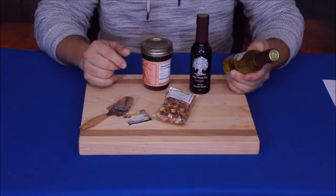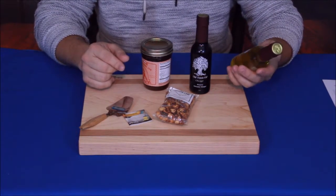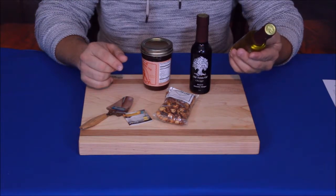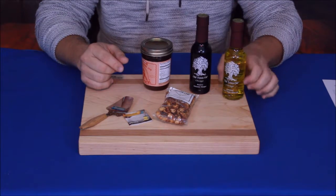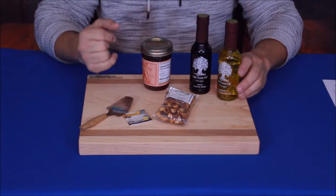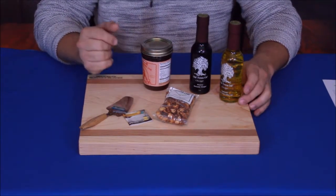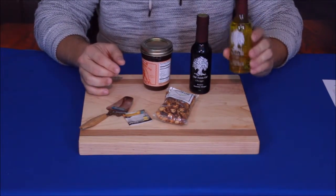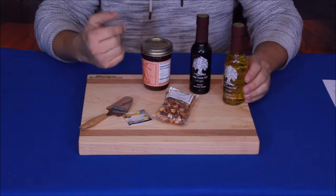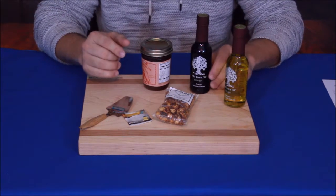Starting with the first item: this is Old Town Oil, Chicago — Chicago being the brand and Old Town Oil the name. This is their signature extra virgin olive oil in a five-ounce glass bottle. Oils are very common for making dressings, like a vinegar and oil dressing. Having a good extra virgin olive oil definitely comes in handy — it has good flavors and health benefits compared to some of the very cheap stuff out there.